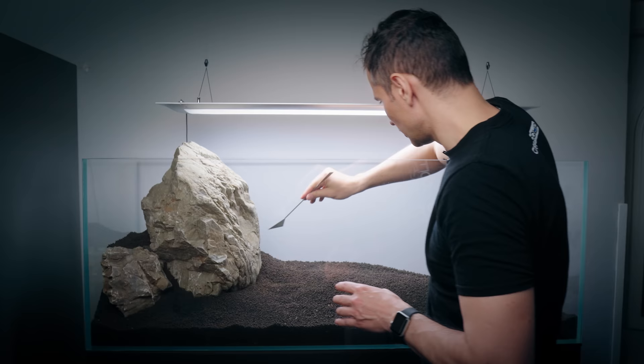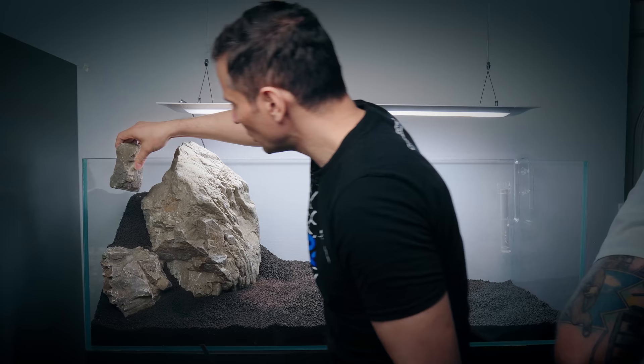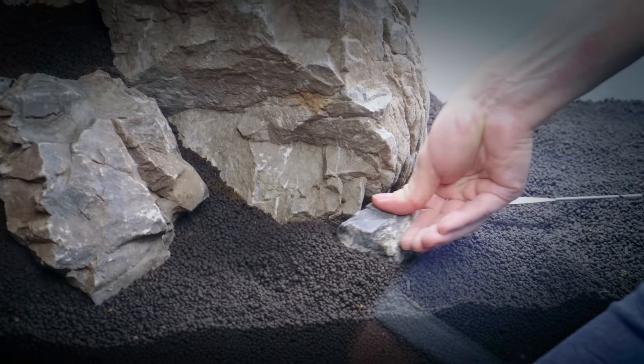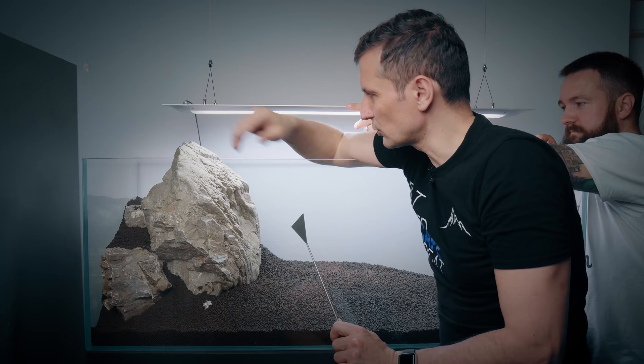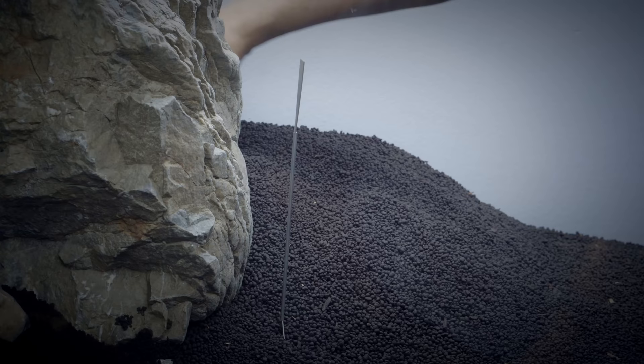We're going to continue putting in stones on that side. But before we do that, we need to add some more Amazonia. We need to add some Pinnatifida here in the back because I really want that to grow out. Just a full bag. We're going to have the plants just going upwards here and it's going to look like a nice hill.